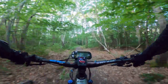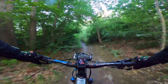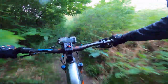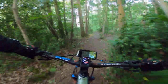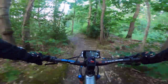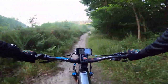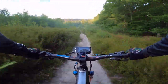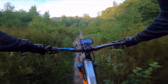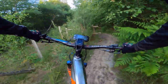If your thing is enduro, you're in for an absolute treat. The front triangle is carbon, the rear triangle is aluminium. It's a relatively short chain stay for an e-bike, so it is very, very playful and very nimble.